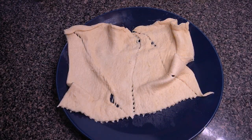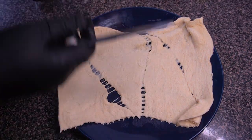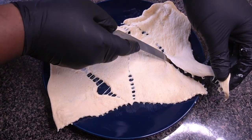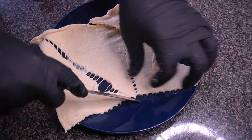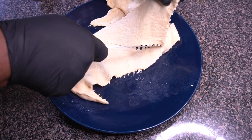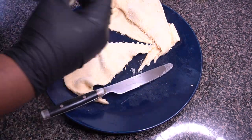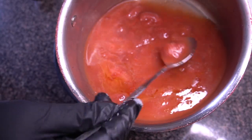For the crescent rolls, I'm using a regular store-bought pack of Pillsbury crescent rolls. I rolled them all out of the can and I'm showing you how I like to cut them — basically just along the perforated edges, nothing crazy. After that we'll really start to build up these crescent rolls stuffed with this strawberry cobbler goodness.